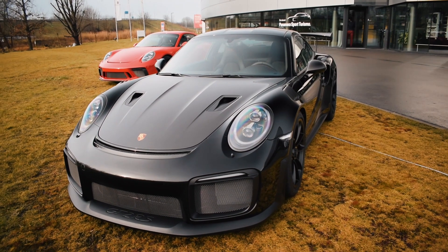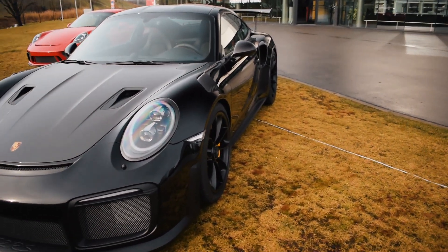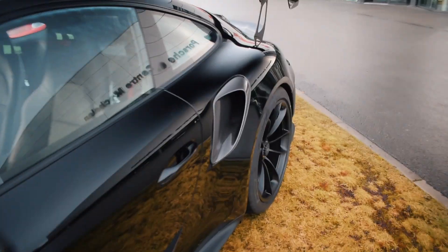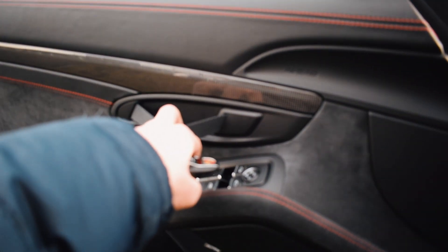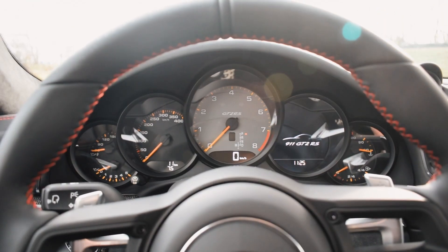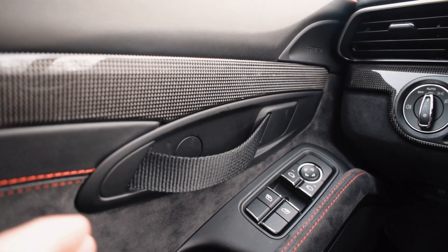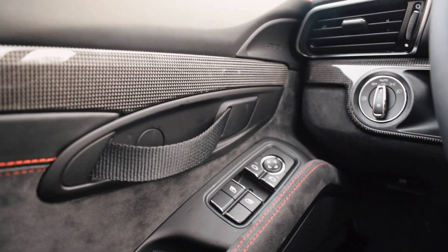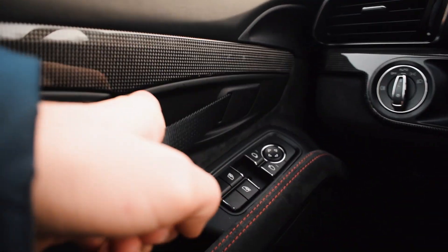Let's jump into the car because it'll be a lot quieter in there. You pull the amazing door handles and then you're in the beautiful GT2 RS. What not many people know about the GT2 RS is that it doesn't have any traditional door handles — you just pull this strap here and the door opens.